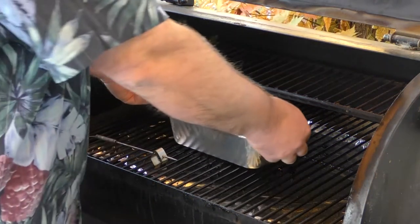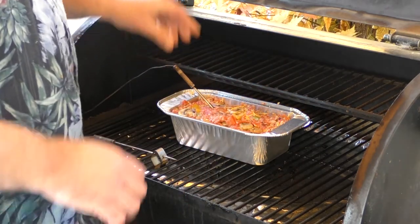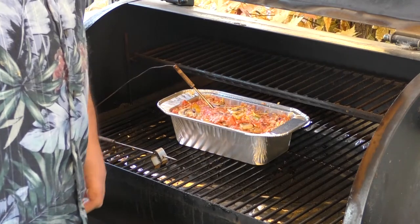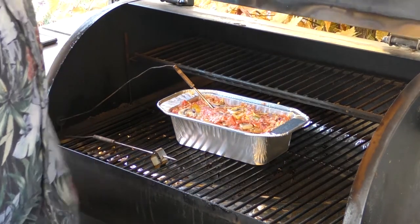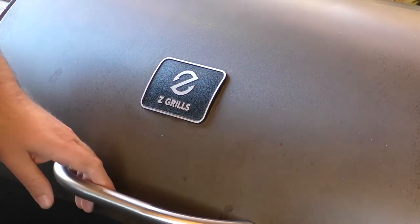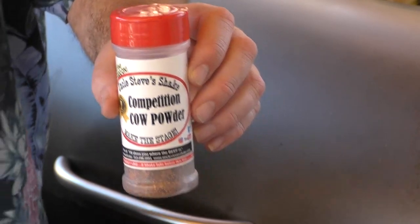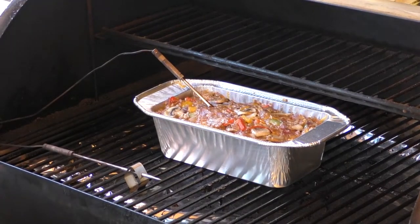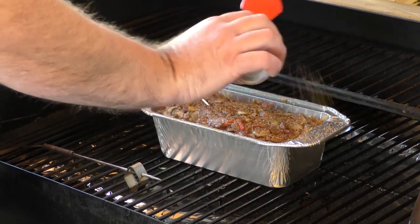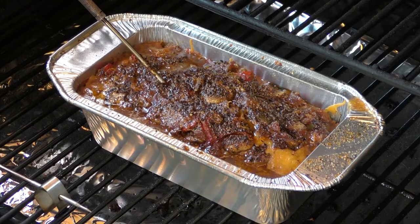We're going to throw our meatloaf on. Put our probe in and set it for 165, because at 165 we're going to put some barbecue sauce over the top — so we'll see you at 165. We're literally 30 minutes into the cook and sitting at 113 degrees. One thing I forgot to add — it's not too late — is Uncle Steve's Competition Cow Powder on top. Look at that, it's looking absolutely amazing. We'll put a nice coat over the top and see you at 165.